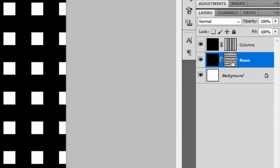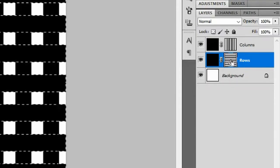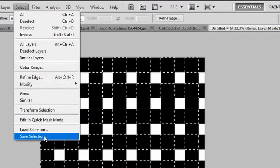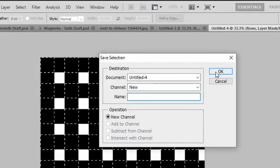Press Ctrl+H to hide the grid. Now hold Ctrl and left-click on the rose layer mask icon. Hold Ctrl+Shift+Alt and left-click on the columns layer mask icon. You should see highlighted squares appearing on your canvas. Go to Select and Save Selection, then click OK.